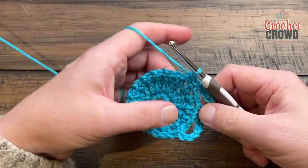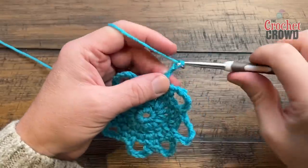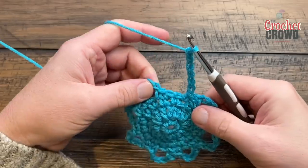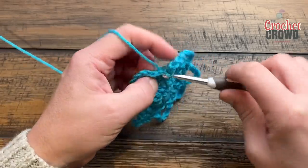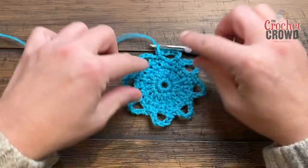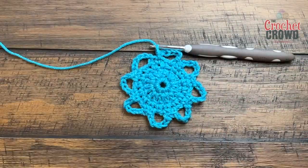Please do this all the way around for round number four. To finish, you're going to end with a chain six, then slip stitch to the first single crochet. You should have what appears to be eight chain six spaces: 1, 2, 3, 4, 5, 6, 7, 8 — and that will complete round number four.